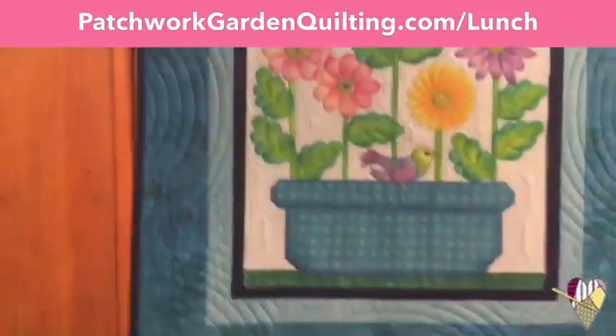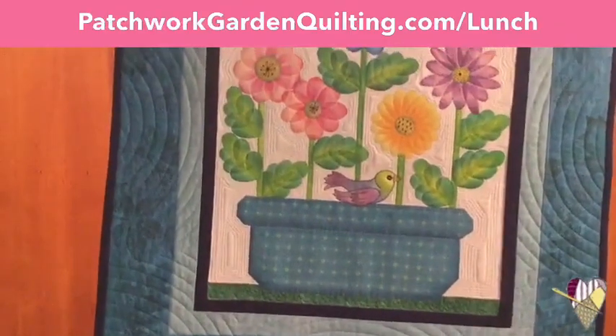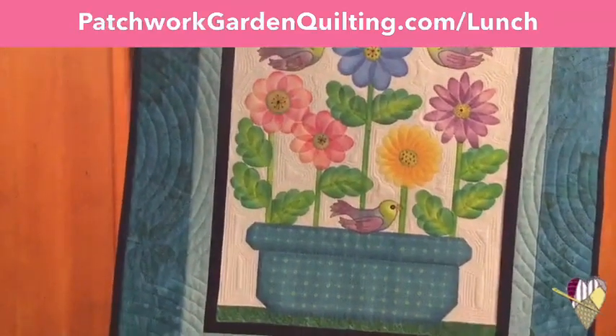I also like to use Heat and Bond Light. Heat and Bond Light has paper on just one side, and instead of a web it's more like a series of dots. That way, as Joan says, you don't have to worry about which side to trace the pattern on — just trace it on the paper side. So Heat and Bond is really fun to use, and I use some of it in this quilt.